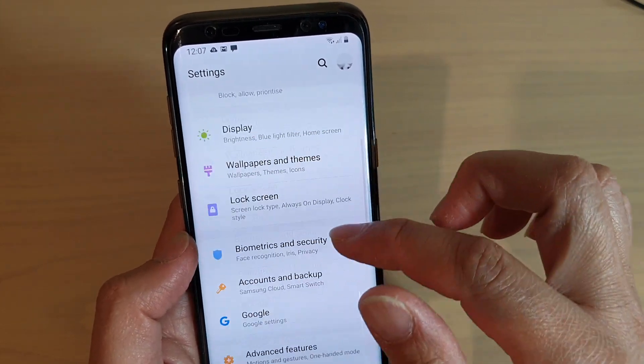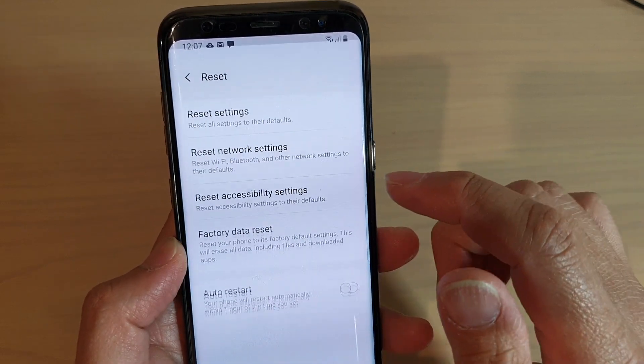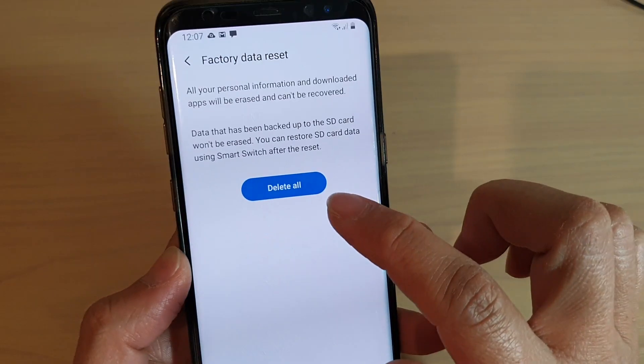Swipe down and tap on the settings icon. From here, we can go down and tap on General Management, then tap on Reset, then tap on Factory Data Reset.